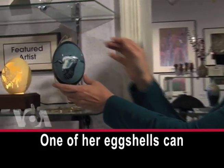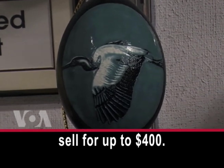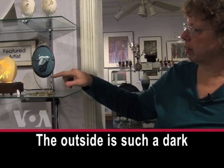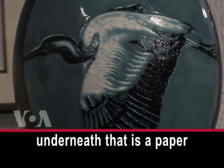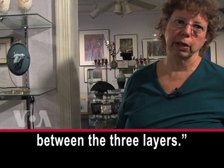One of her eggshells can sell for up to $400. This is an emu eggshell — it has three layers. The outside is such a dark green it looks black. The layer underneath that is teal or blue. And the layer underneath that is a paper-thin white. And I carved between the three layers.